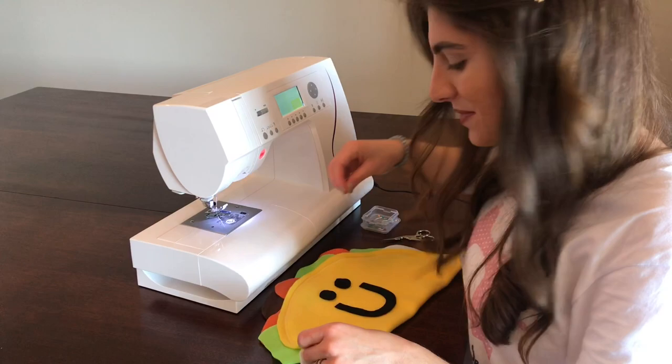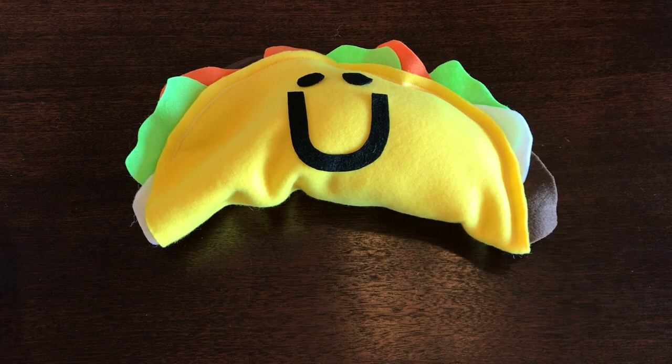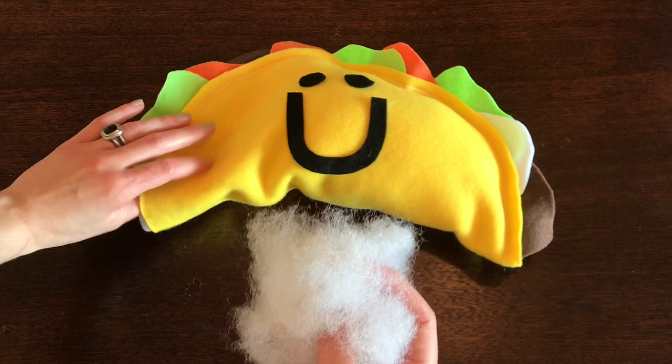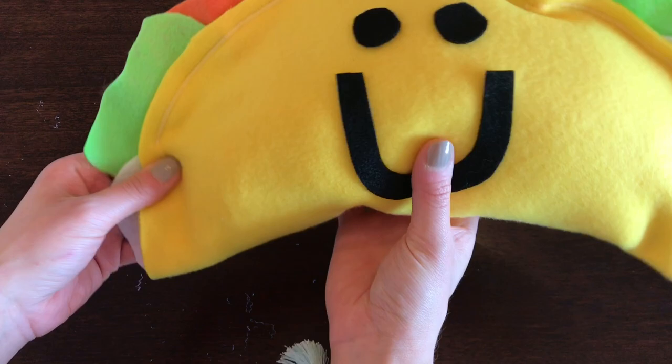I'm going to grab my stuffing and stuff this taco pillow, then sew it closed. I've already started stuffing and it's looking super cute. Make sure when you're using your stuffing that you pull it apart in little pieces about four or five times — this will help the stuffing come apart and become extra fluffy in your pillow. Just put it in through the opening we left, and add a little bit more.